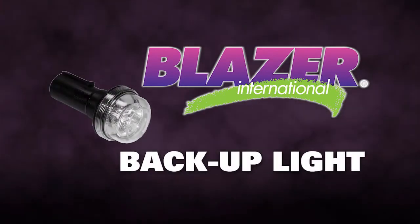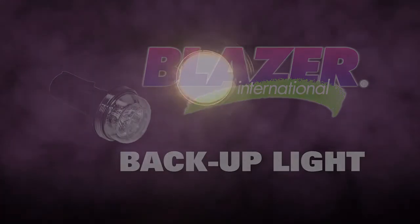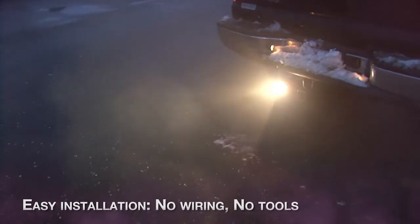Blazer Backup Light — the dual-purpose plug-and-go backup utility light. Easy installation: no wiring, no tools.